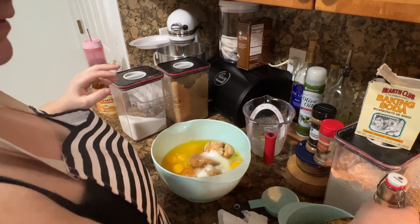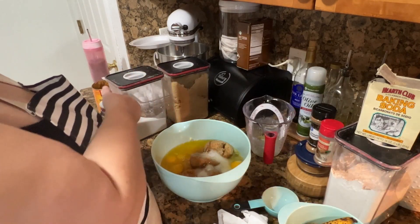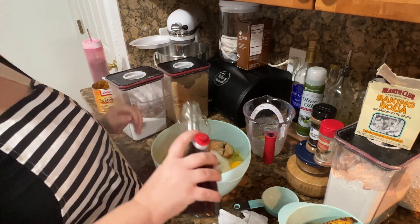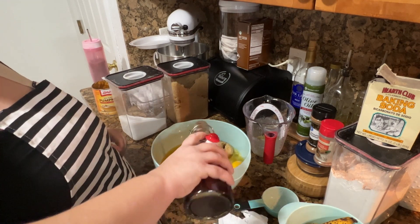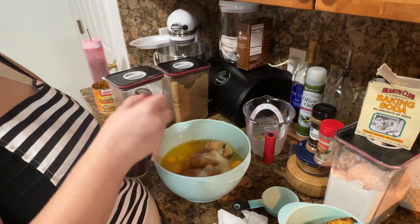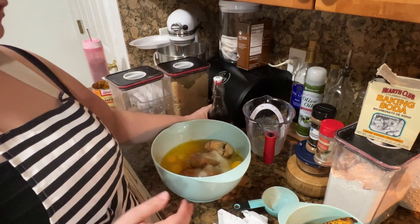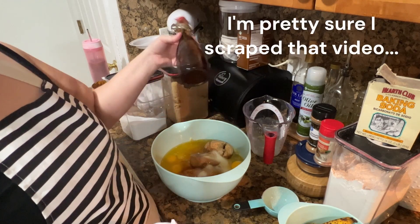And vanilla — we need two teaspoons. You can measure if you want; I don't hardly ever measure vanilla. That's my homemade vanilla extract. I have a video coming out on it.